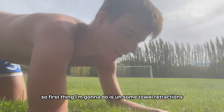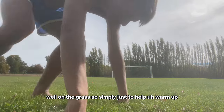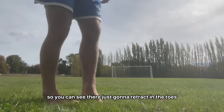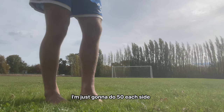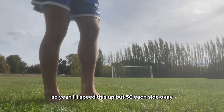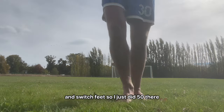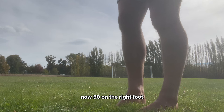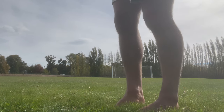First thing I'm going to do is some toe retractions on the grass, just to help warm up. You can see they're just retracting the toes — I can feel my glutes. I'm just going to do 50 each side. Then switch feet — 50 on the right foot. I can feel my glutes burning, which is good, warming them up.